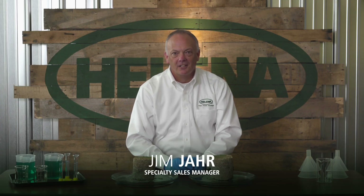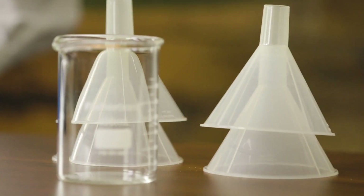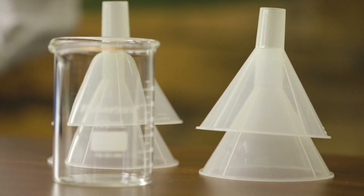Hey there. Jim from Helena here. We're here today to discuss and talk about FirmUp, Helena's newest wetting agent in the marketplace today.